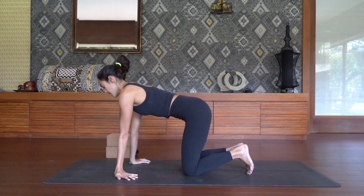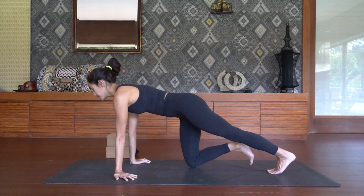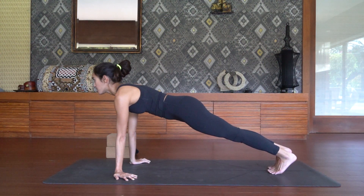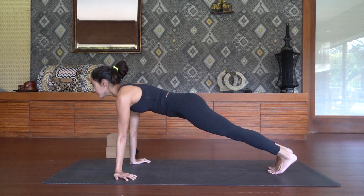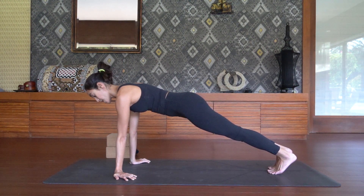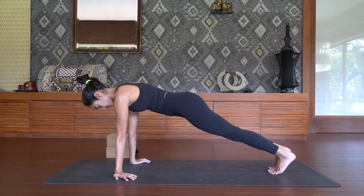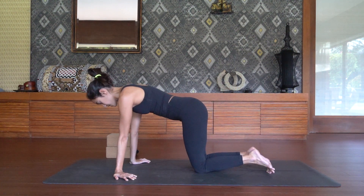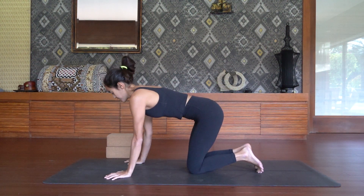If you'd like an extra challenge, walk your feet towards the back of the mat and come up into your plank pose. Engage the glutes and drive your heels towards the back of the mat. We always tend to forget to use our legs in our plank pose — we always underestimate the power of our legs when we should really be using them to support us throughout these movements. Then lower the knees onto the earth.